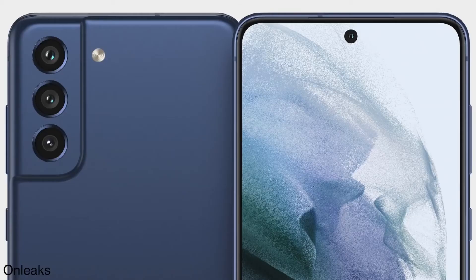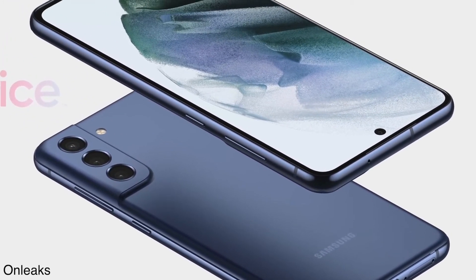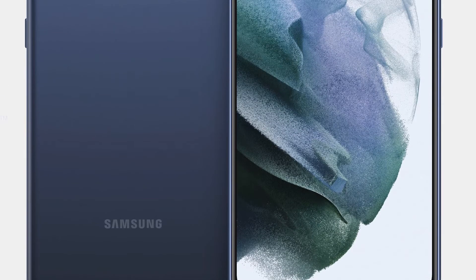Also on the back, there is an LED flashlight. Moving on to the front panel of the Galaxy S21 Fan Edition, there is going to be a punch-hole cutout on the top center of the device, similar to the previous generation Fan Edition.